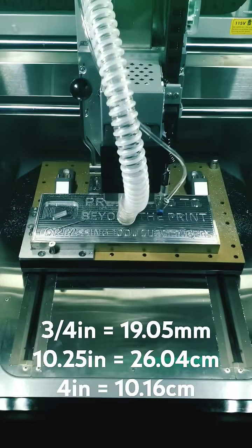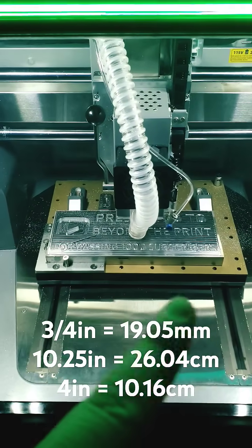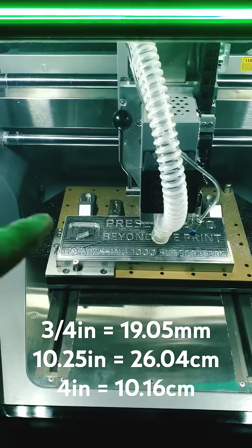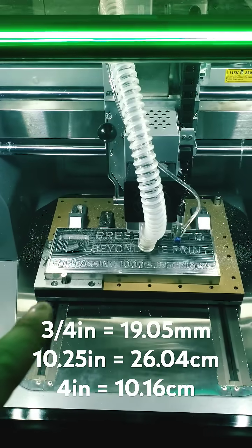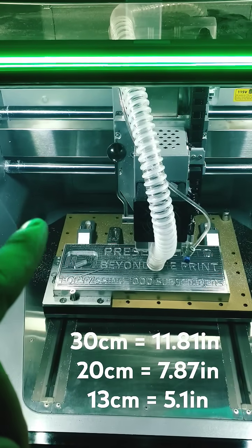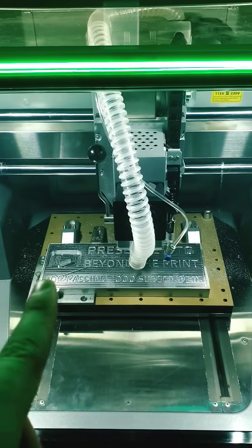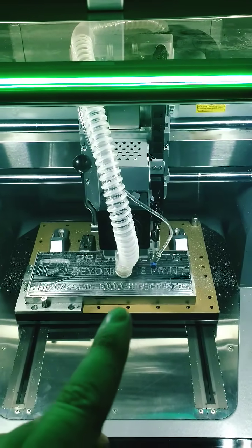In there we have a 3/4-inch thick piece of aluminum — it's 6061 — it's 10 and a quarter inches long this way, and 4 inches wide that way. The machine is rated to handle 30 centimeters this way, 20 centimeters that way, and about 5 inches the other way. It's a pretty large machine.